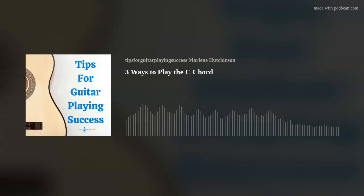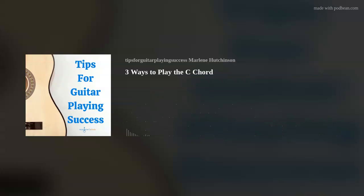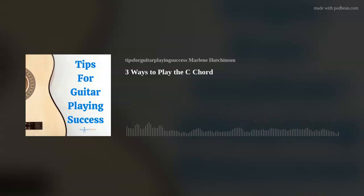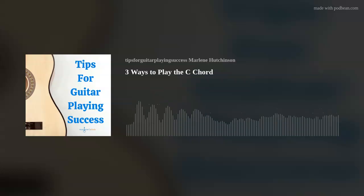Building strength in your first finger can be a tremendous help when you're playing bar chords. I recommend that you check out the September 17, 2020 episode, Six Exercises to Improve Your Finger Strength and Dexterity. Now, it's plain to see that you can try any of these three ways to play the chord C.